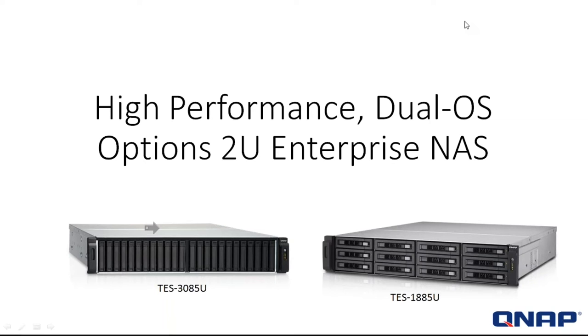Without further ado, let's get the show on the road. Let's talk about the new high-performance dual operating system 2U Enterprise NAS from QNAP. What we're talking about today is the TS-85U series — a new dual operating system platform, and we're going to talk about why that is important and how it will help us meet our storage needs.